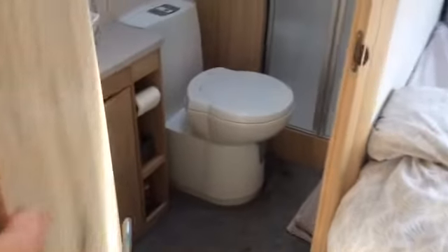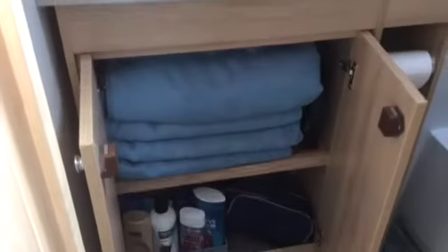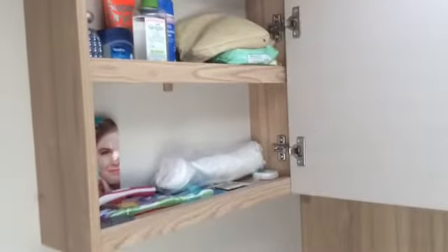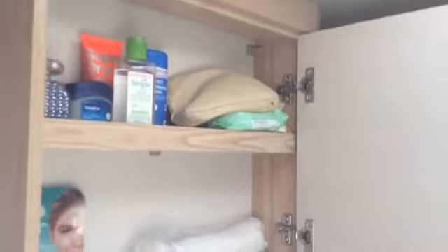I'll take you into the bathroom now. It's a side bathroom next to the bed — not a bad size really. It's amazing what I can cram into a caravan. The cupboard under the sink — it's quite a pretty, stylish sink. We've managed to get all four towels in there. We use microfiber towels; they feel a bit weird on your skin but they dry quickly, and when you're camping, quick drying is good. There's a little cabinet up here — kind of narrow, but great storage. This caravan has bags of storage.